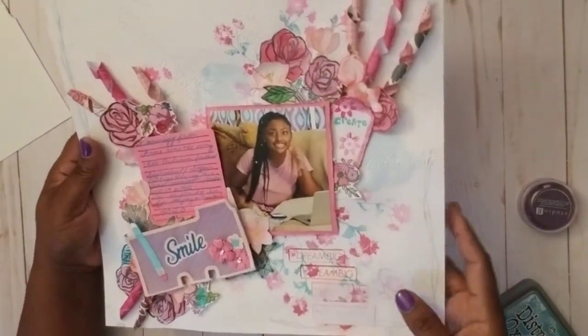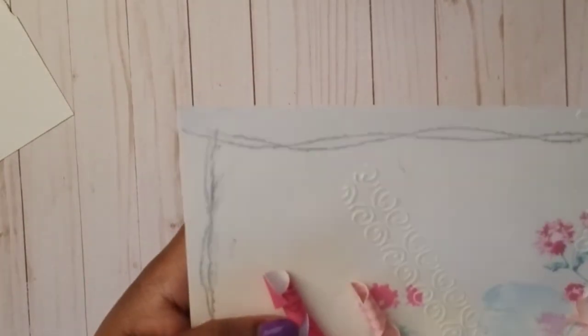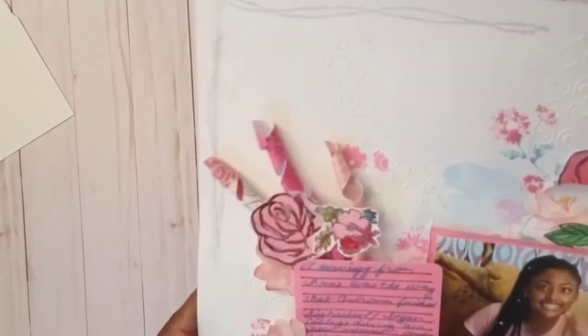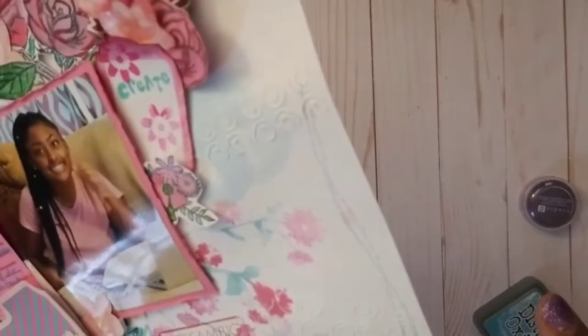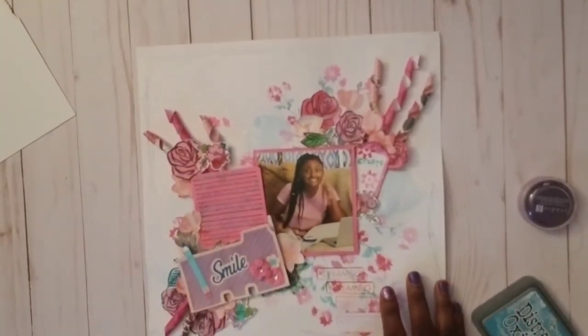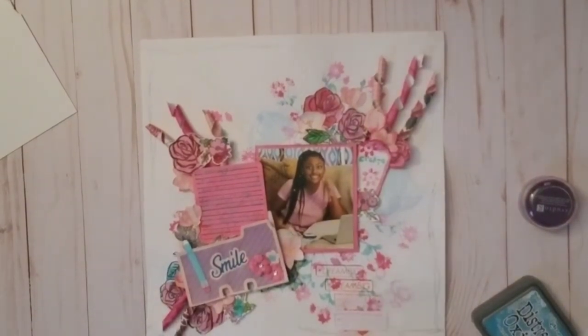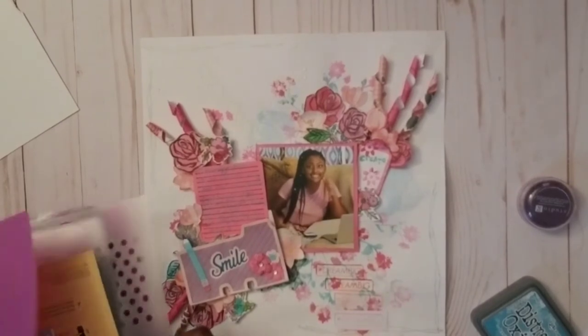Then — you can see it if I hold it up — I used a stencil and stenciled these lines randomly across the page with white Ranger texture paste. That's a very pretty stencil, just some random lines across the whole page.